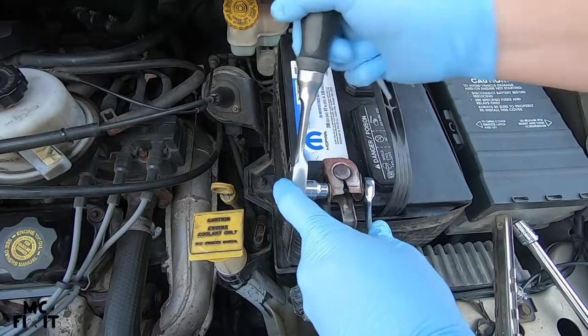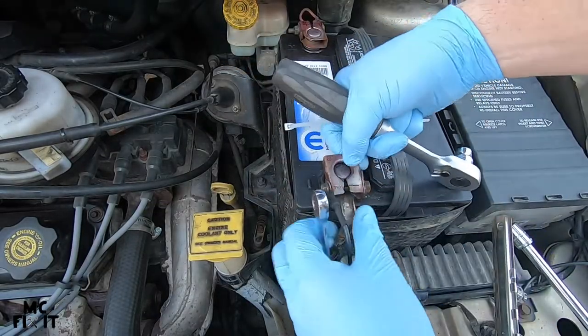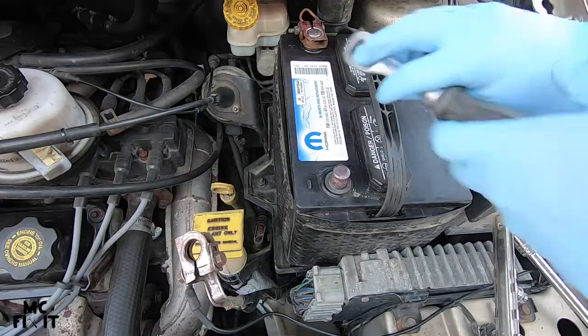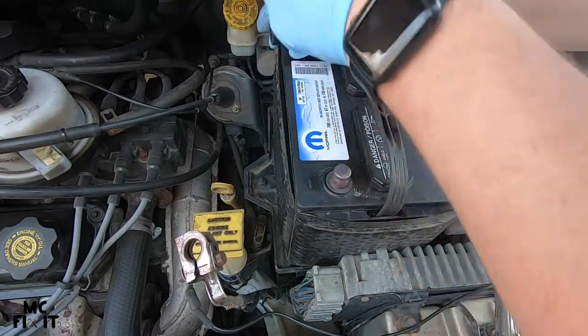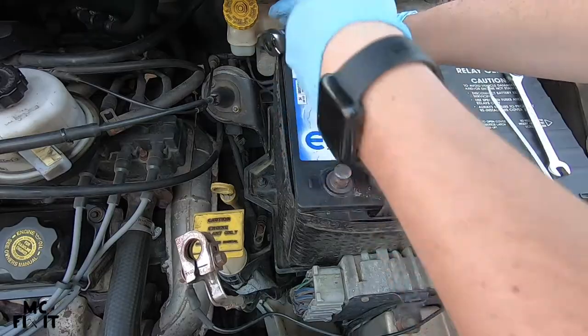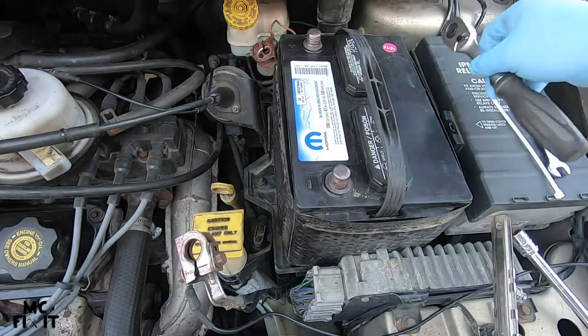Go ahead and take this off and pop it to the side. You're going to do the same thing over here — this one is the correct one, not jerry-rigged by Dodge. Go ahead and set that off to the side as well.